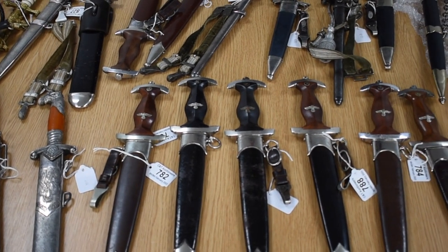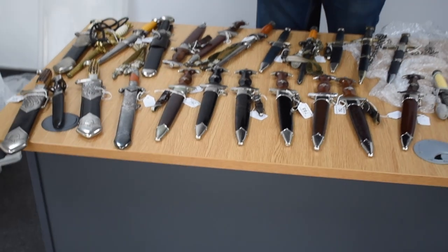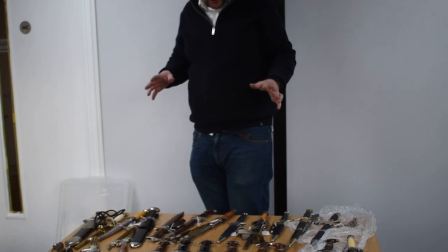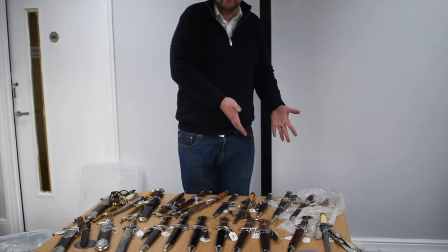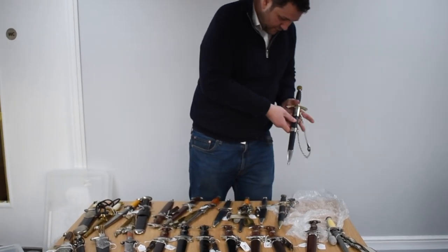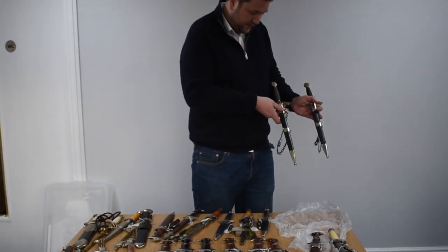As you can see there's a real good mix of German daggers. There are some more I couldn't fit them all on the table here, so I've got just a good little selection of what's coming up. Let's start with a couple of nice first pattern Luftwaffe daggers here.